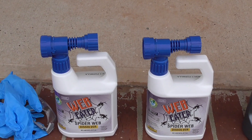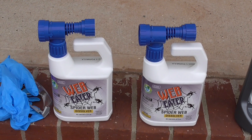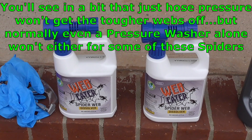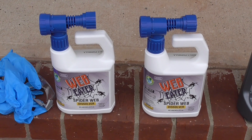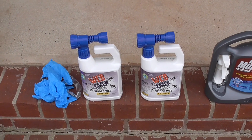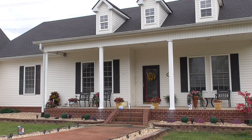For the Web Eater, what you've got to do is hook it up to the hose end — it's real easy. You spray it all over the webs, let it sit for about 15 minutes, then hose it away with a high-pressure hose end — not a pressure washer, just a hose end that squirts pretty good pressure. I'm going to do half of the house with one bottle and half with the other, then compare the results and let the folks at Web Eater know how well it worked.